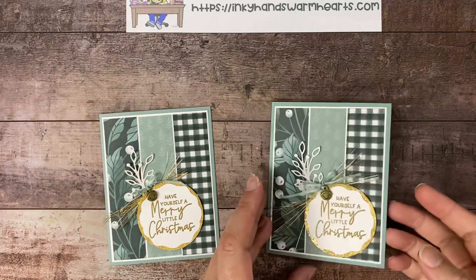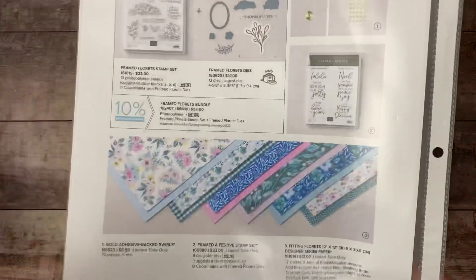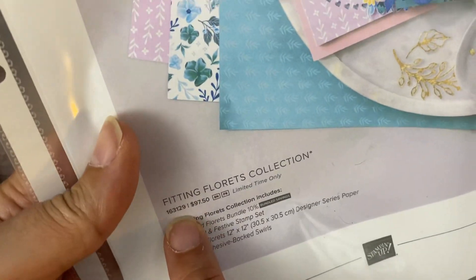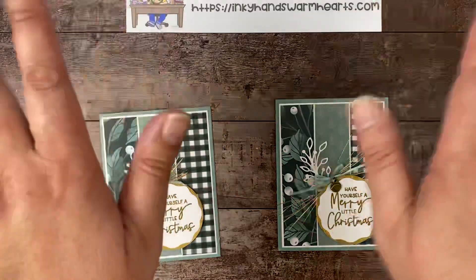I hope that you enjoyed this project — I think it turned out super duper awesome. Thanks for being here. Again, do not forget — tomorrow this set of products will be available. You can order it in one price or you can pick and choose the items you want from it. I hope you guys enjoyed my project. Give me that thumbs up, subscribe, and definitely leave me a comment. Let me know what you thought — I'd really appreciate that. This is Kelly with Inky Hands Warm Hearts. Happy stamping!